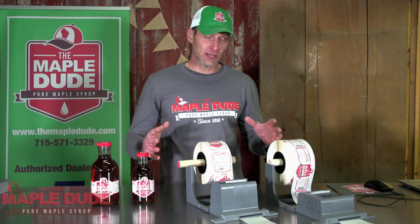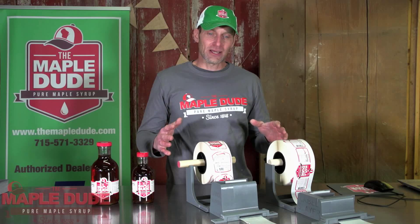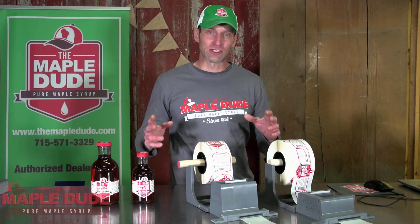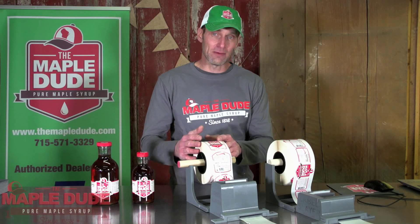The Label Slayer works on round or the traditional flat maple syrup bottles, and it comes in different variations to fit various types of maple syrup bottles. Right here I have one for round bottles and one for the traditional flat maple syrup bottles.